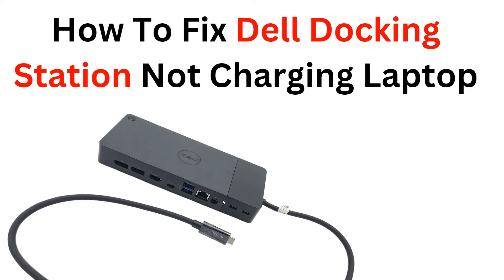Hello, welcome back to the YouTube channel. In this video, we will guide you through the process of fixing a common issue with Dell docking stations: the failure to charge your laptop. We will provide step-by-step troubleshooting instructions on resolving this problem, ensuring that your laptop can charge seamlessly when connected to the docking station. Whether you are a Dell user or simply interested in learning troubleshooting technology, this video will equip you with the knowledge to resolve this specific issue.